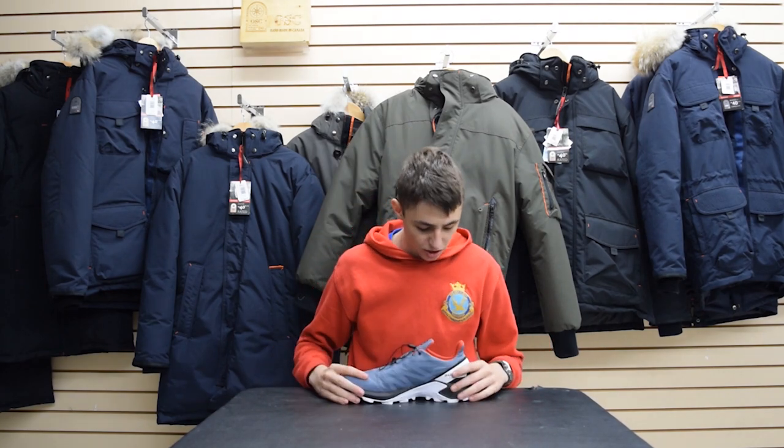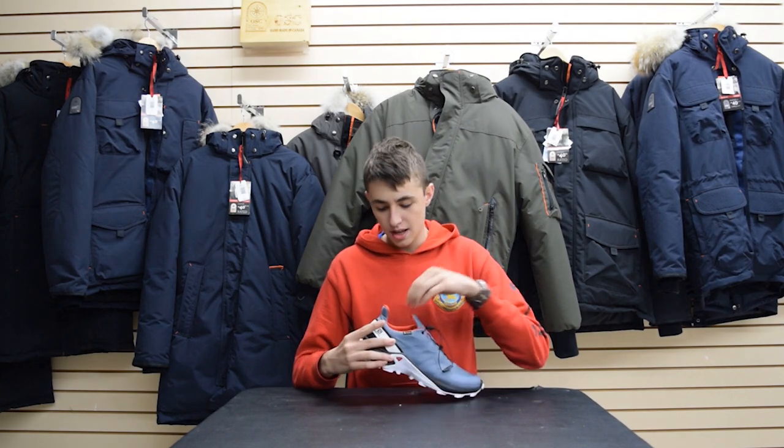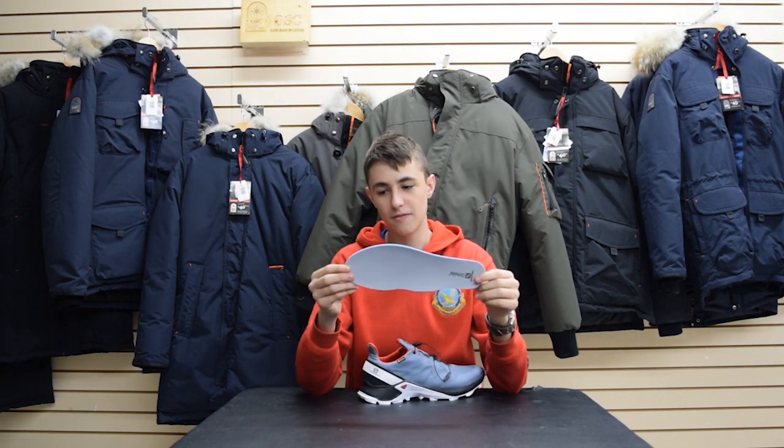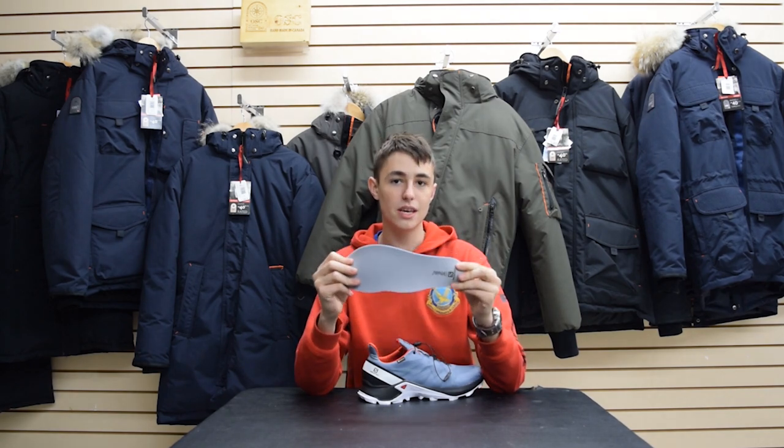One of the unique features of this shoe is that it has a Salomon Ortholite insole, which is also removable. This insole provides a lot of comfort and has the benefit of being washable.